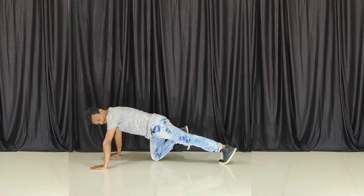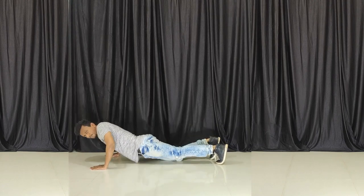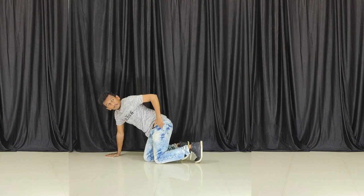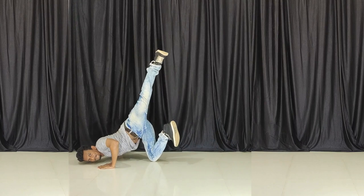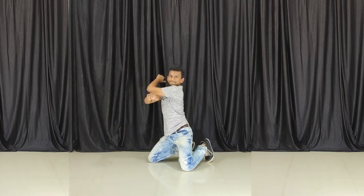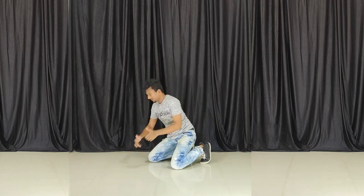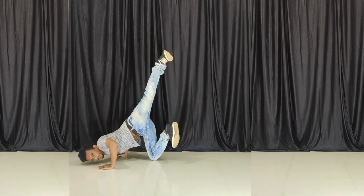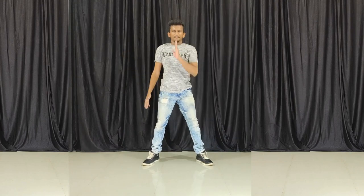This will be the same way. Push the arm again — don't just push it down. Push your hand, not just the arm. Push the arm again in the same way.